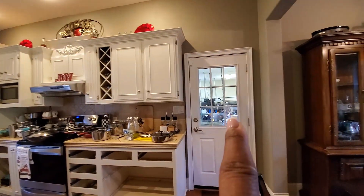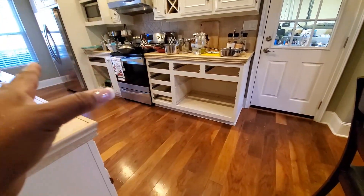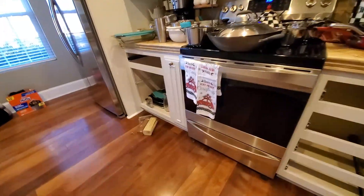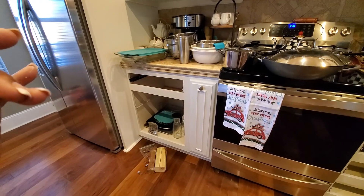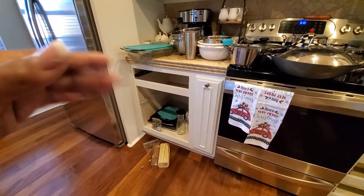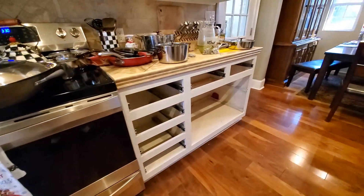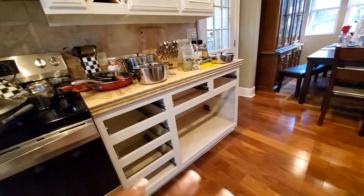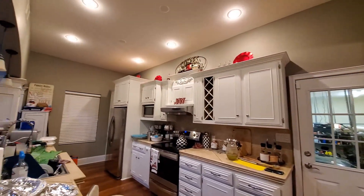We went ahead and did all of our pullouts. We pulled out our pullout drawers — these cabinets have custom pullout drawers. The facings on the drawers couldn't come off because they were custom built, so we just left them on and painted them in place. We painted the drawers inside and out. So I'm hoping the pullouts are dry enough that we can put them back and get my pots put back in. We are finished painting our cabinets.